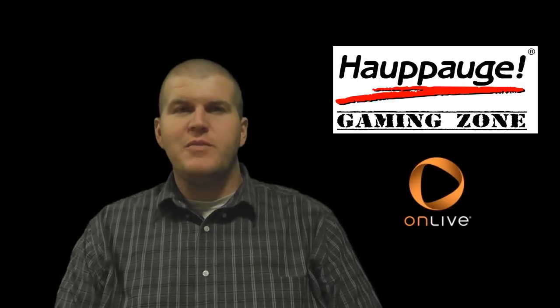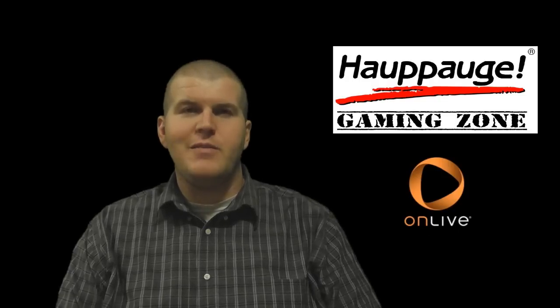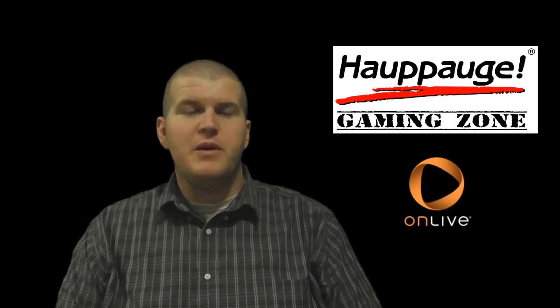Hey everyone, this is Tony from the HAPOG Gaming Zone. I'm the moderator at the official HAPOG Gaming website. We're also partnered up with the HAPOG UK gaming team over in the UK, so make sure you check those out as well.